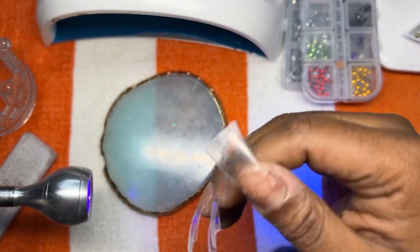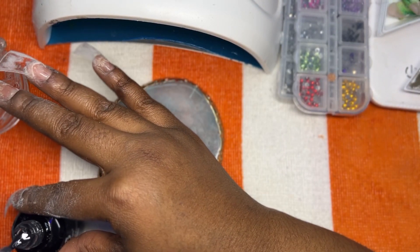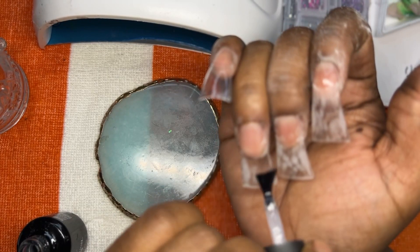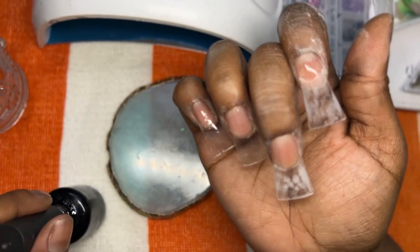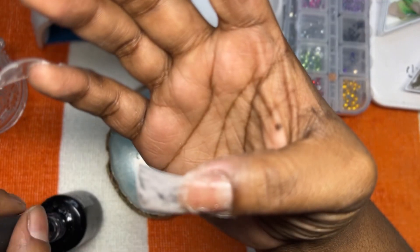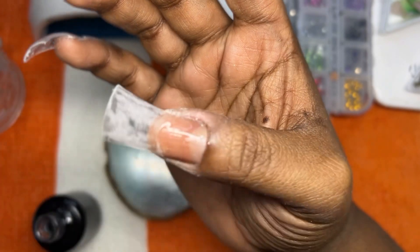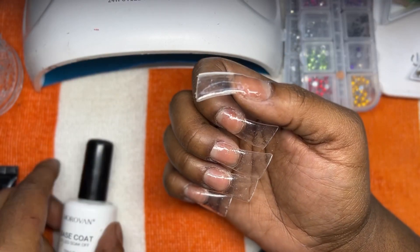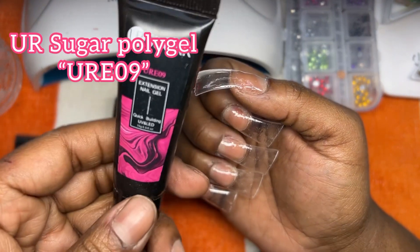Hey guys, back at it again! Today we're gonna be doing these duck nails — I'm in love with duck nails right now. We're gonna be doing hot pink and jelly pink duck nails. The color of the poly gel was red but for some reason it wasn't giving me red, it was giving me hot pink. I'm just prepping my nails so I can start doing my pop-off set. These are the colors I'm using and I'm gonna go on with my base coat so I can start to lay the poly gel over that.